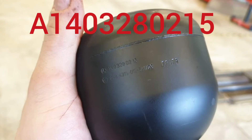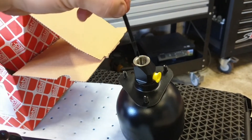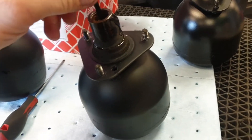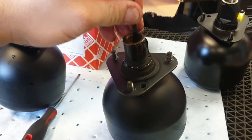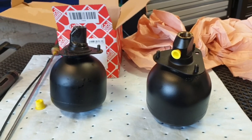Now I'm going to remove the second sphere. The part number is 140 328 02 15, a genuine one. This is the left hand side one. We take our zip tie and stick it in carefully — and this one is broken too. That's how you can find out if your pressure accumulators for the SLS system are bad.